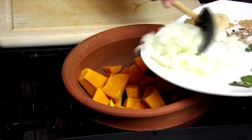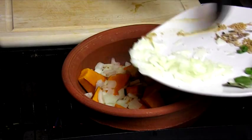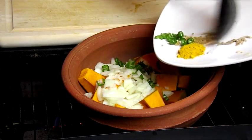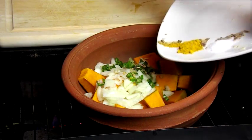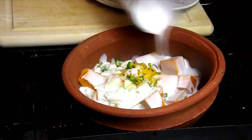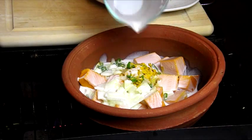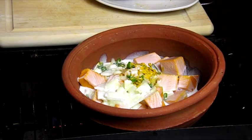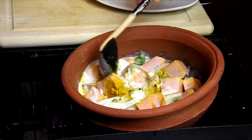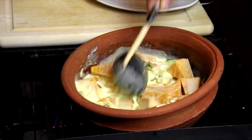Add all the ingredients to the pumpkin. Add the coconut milk and mix together. Stir until all the ingredients are mixed.